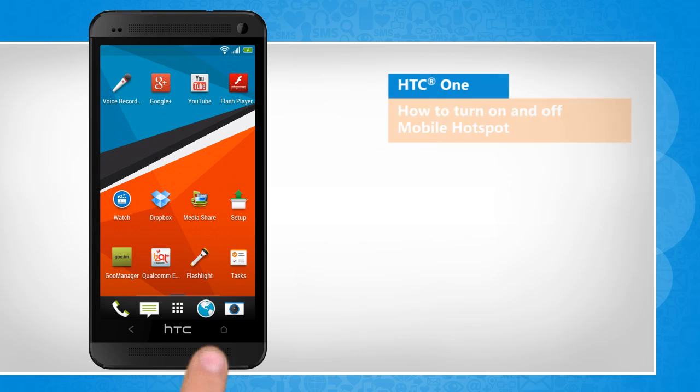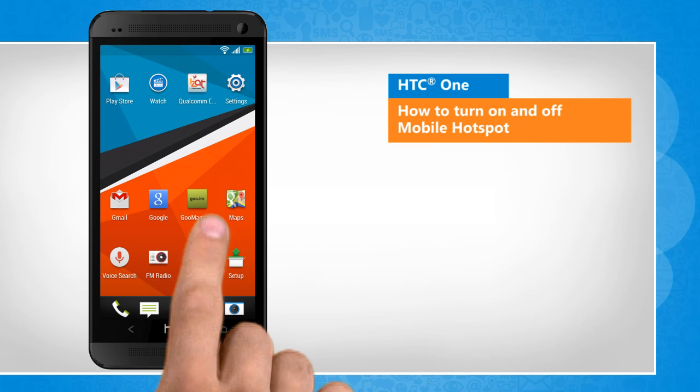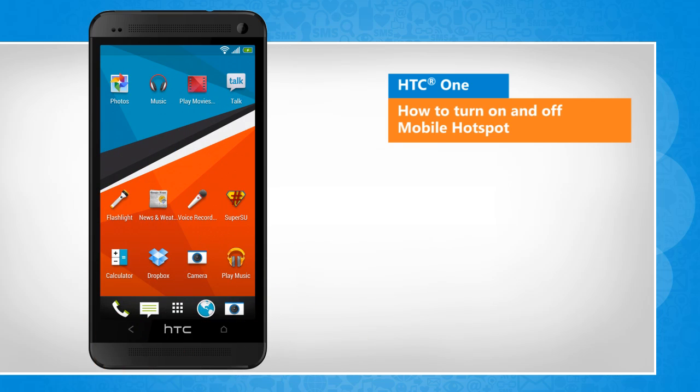Hi, friends! Do you want to turn your HTC One phone into a wireless mobile hotspot? Here's how you can turn on and off mobile hotspot on your HTC device. A slight variation in the screen transitions when compared to the actual device screen transitions will be noticed by you here.